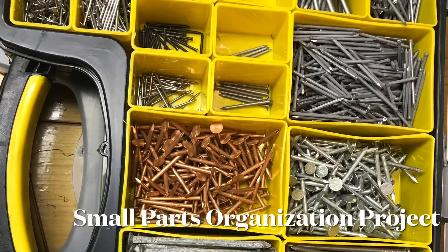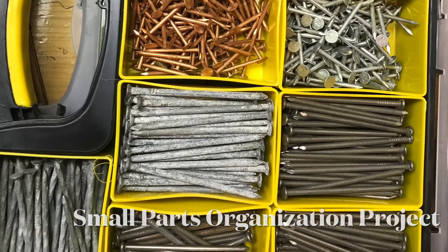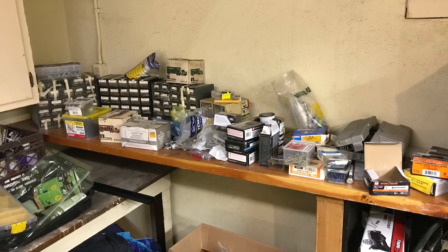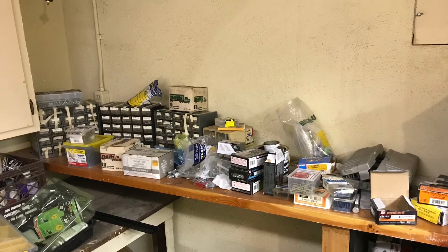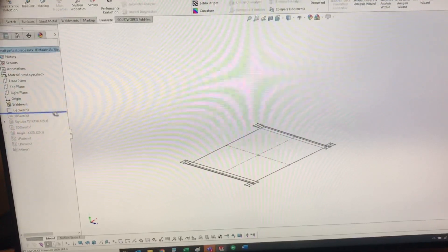I recently completed a little organizational project and figured I would share. A while back somebody gave me a bunch of hardware — screws, bolts, and that sort of thing — and it was all just in a big pile, so I decided to build an aluminum rack for it.